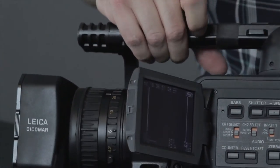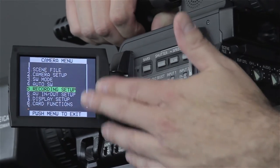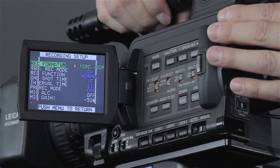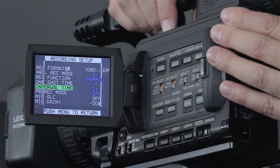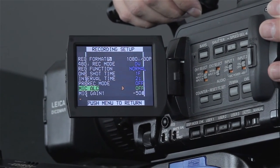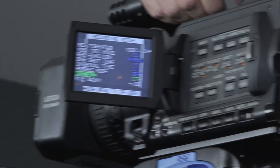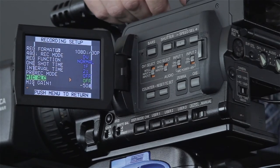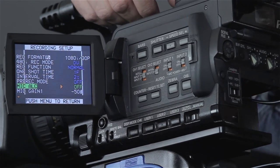I go into the menu and select recording setup, then scroll down to make sure ALC — automatic level control — is off. You actually have to go into the menu for Mic ALC and make sure that's off, in addition to the auto/manual switch on the front. You'd also look in the menu to make sure you're recording at a high sample rate, such as 48 kilohertz, and not 32 or something lower that reduces quality. Always use the best quality recording you can.